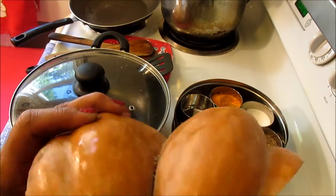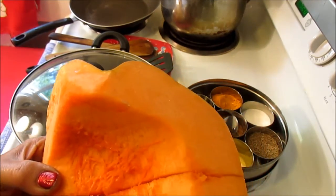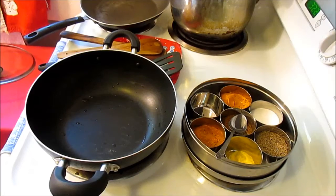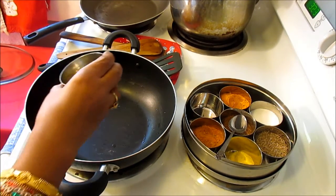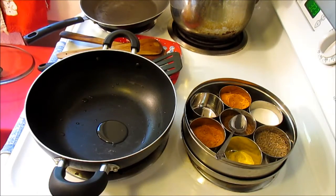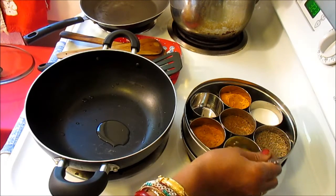So first I'm going to clean and cut the pumpkin lengthwise and also cut the onions. Then I'm going to sauté the onions. I'm adding just a tiny little bit of oil to the pan — about half a teaspoon.